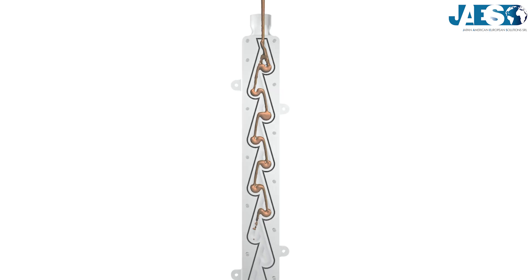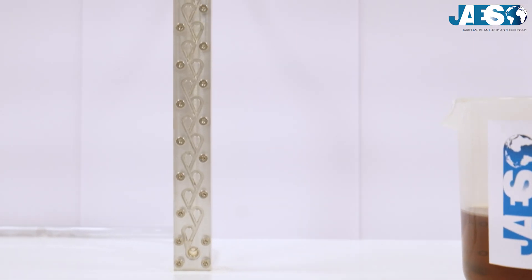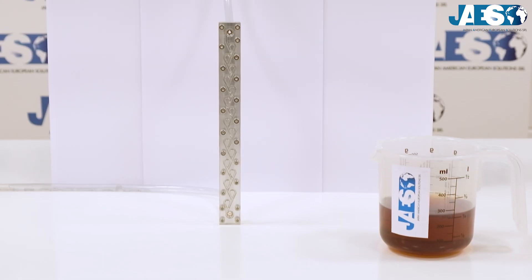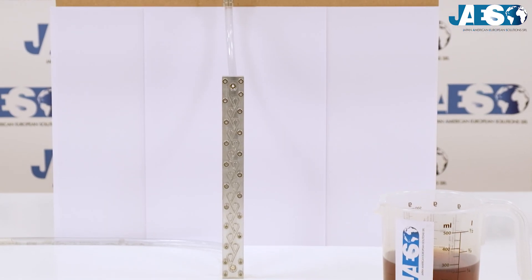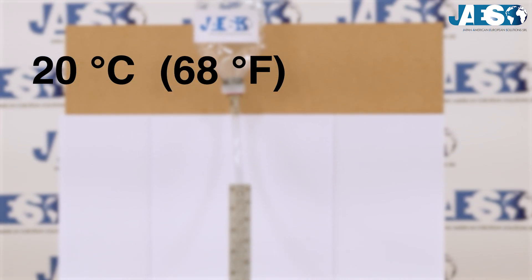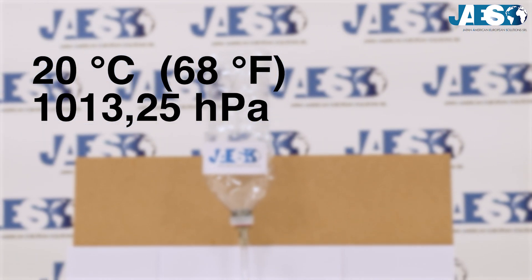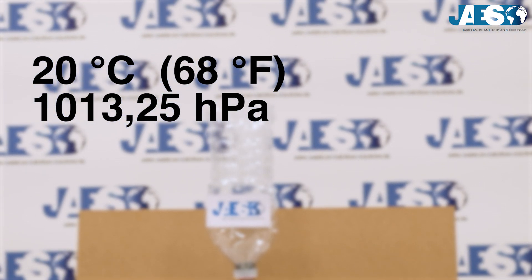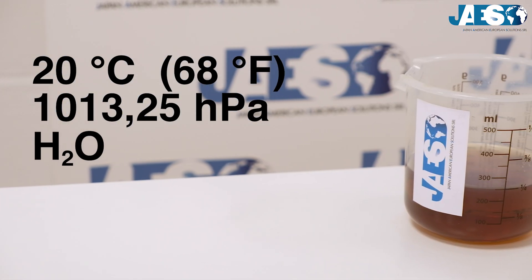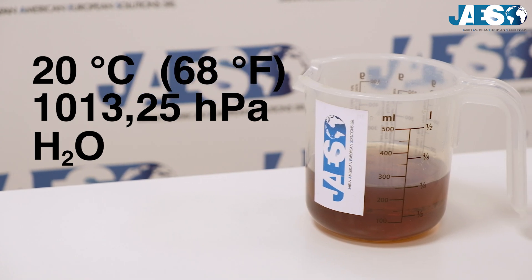Let's now do a scientific experiment to see the correct operation of a Tesla valve. In this controlled environment the temperature is stable at 20 degrees Celsius, which corresponds to 68 degrees Fahrenheit, at a pressure of 1013.25 hectopascals. As a fluid we use distilled water with a colorant to better understand and see how the flow moves.